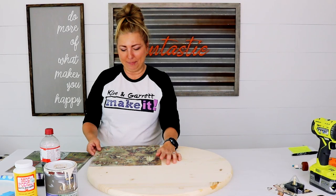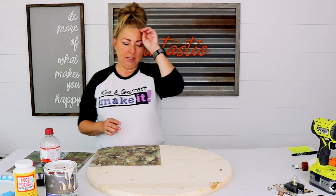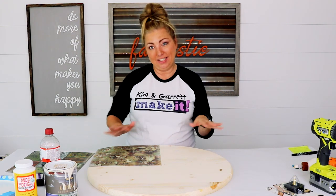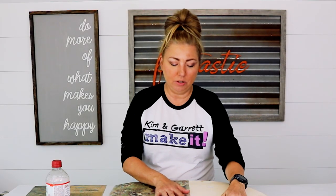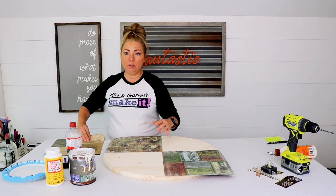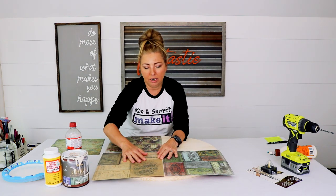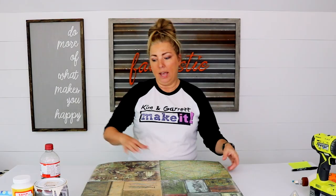This is Garrett's bright idea. The original plan was just to distress it — one layer of paint, another layer of paint, then sand it off — but we have these cool papers. So what we're going to do is glue them down to the board, add a coat of mod podge right on top, then add the chalk paint over that and sand it off.